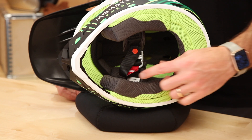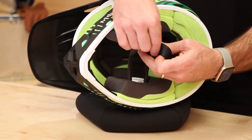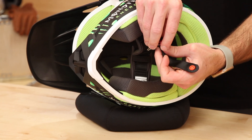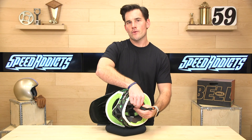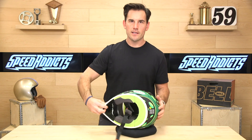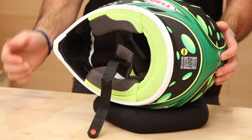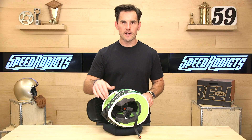Here's what it looks like from underneath. Typical double D-ring closure with the snap so it doesn't blow around in the breeze. Removable washable liner. One thing we're going to show you is they have EPS up in the chin bar area in case you go face first into the handlebars—a little extra padding.